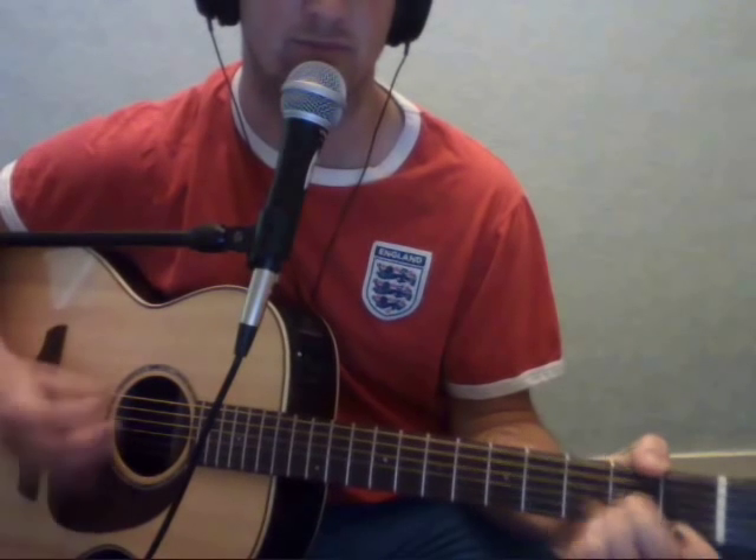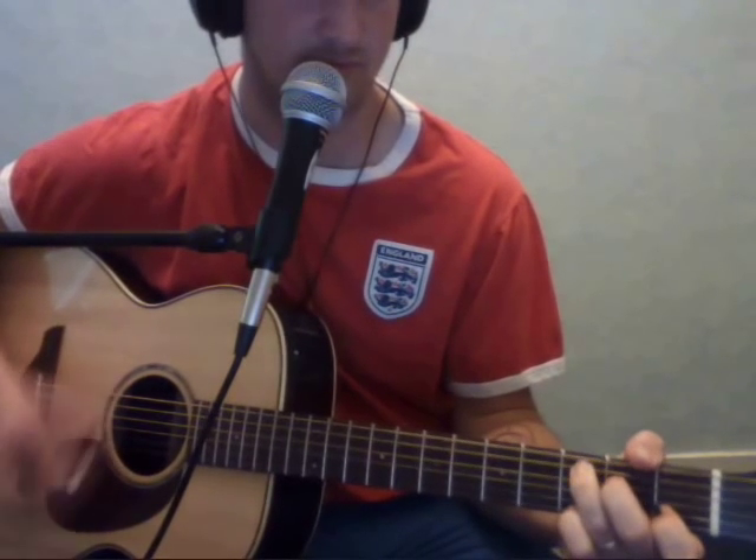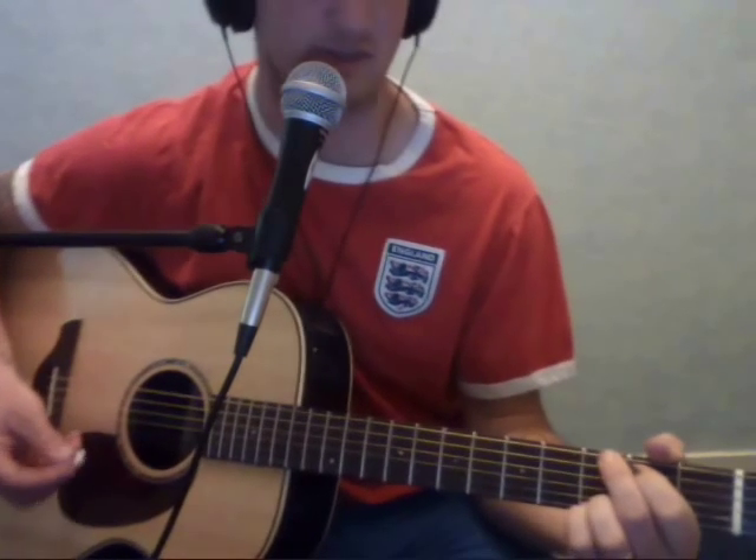It starts with a G, D minor, A minor, C. For the C, you put your little finger on the third fret, first string. And it's in free timing.